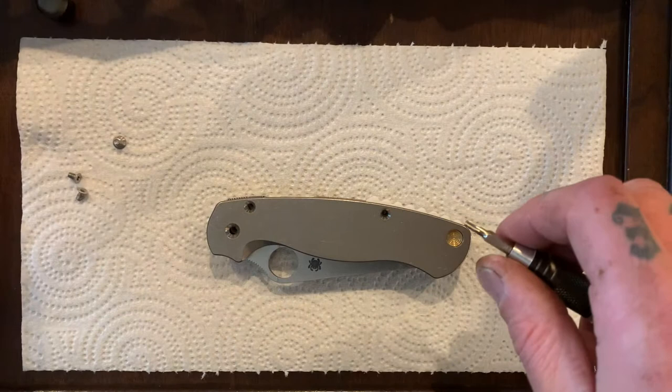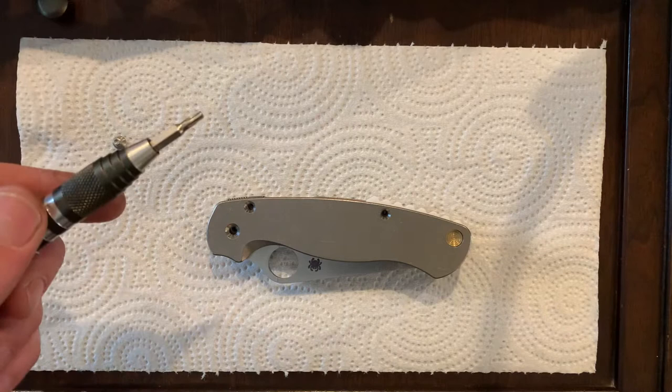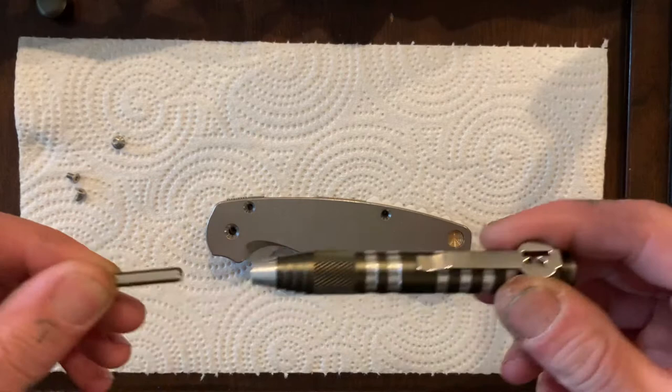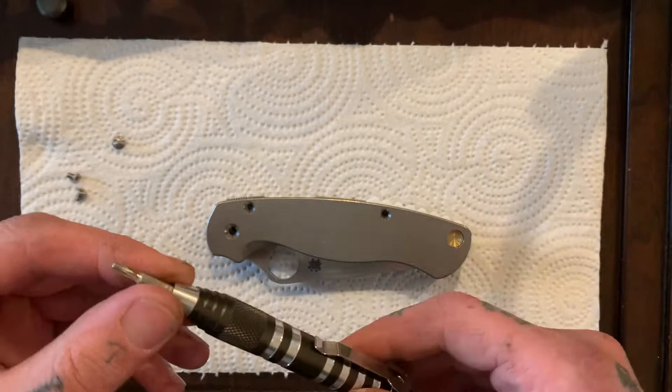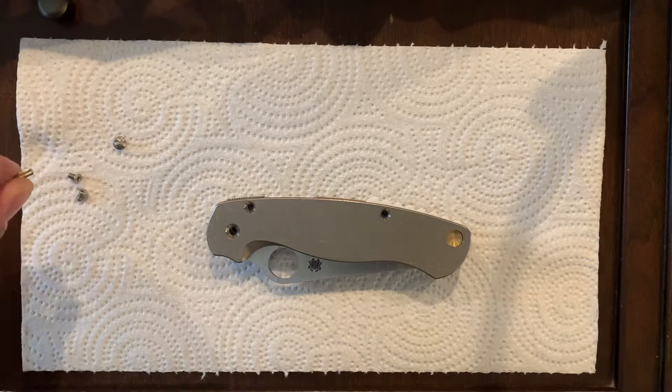All right, how's it going, dudes? So I was taking apart my PM2 when I realized I should probably film it, so that way if any of you have not taken apart a Spyderco Paramilitary 2 before, you can watch this video and learn how to do it. It's pretty self-explanatory, but I know when I take apart a knife for the first time I usually watch a disassembly video just to make sure I'm not going to be surprised by any weird mechanics.